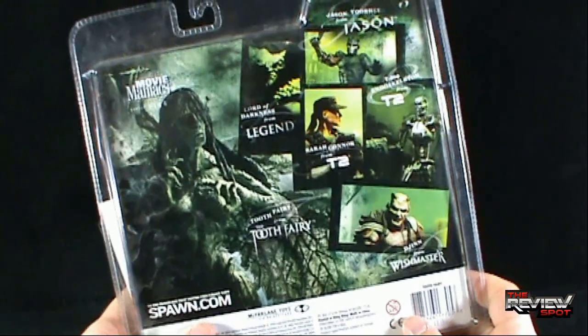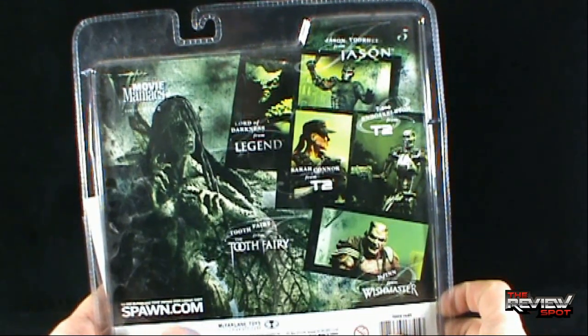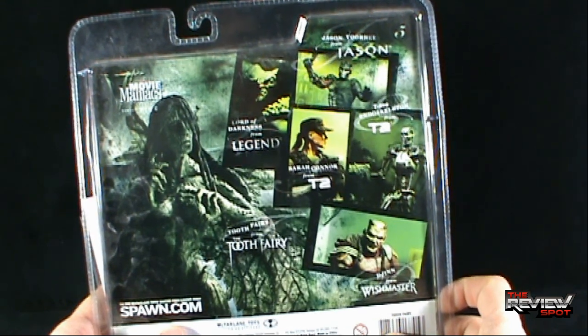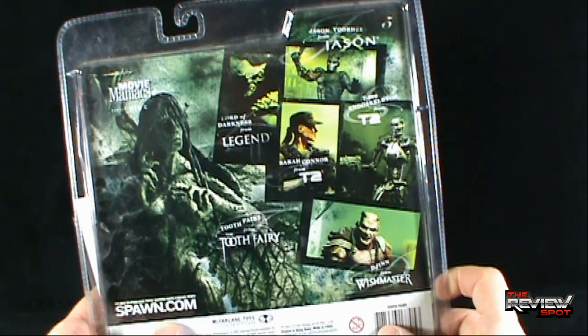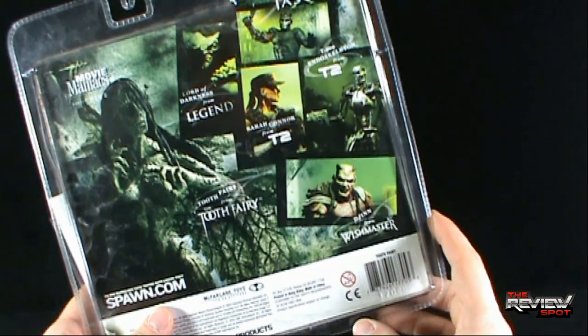When we turn the package around, the other figures that would have made up Movie Maniacs Series 5 include the Lord of Darkness from Legend, Jason Voorhees from Jason X, Sarah Connor from T2, the Endoskeleton from T2, and the Djinn from Wishmaster.